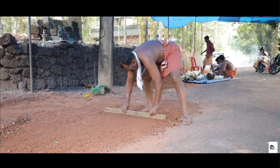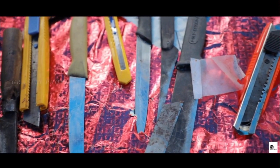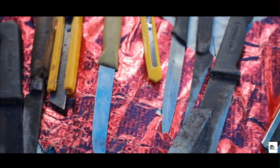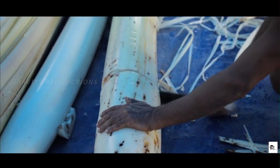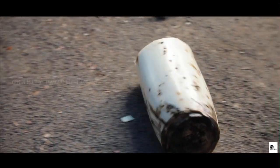The first step is to create the floor that acts as the base for construction. The ground is cleared of rocks and made suitable for construction. It is then followed by puja or prayers to ready the area for construction of the temple.